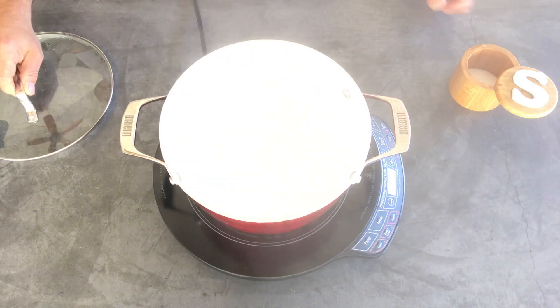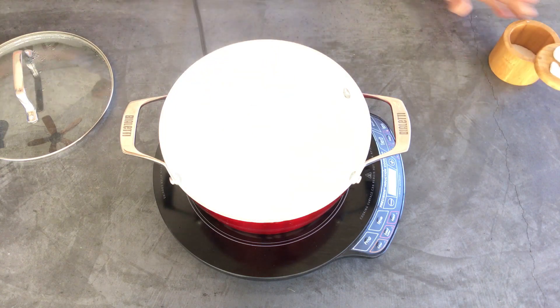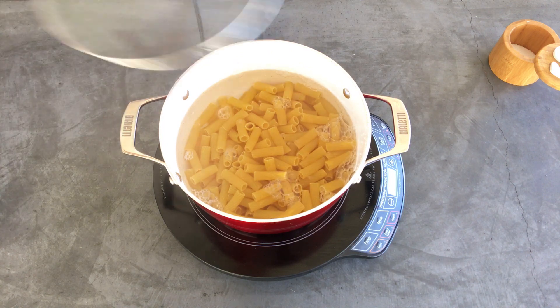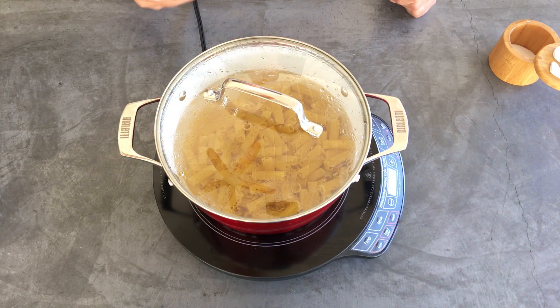So we brought our water up to a boil. We're going to throw some salt in there, then our box of pasta. We're going to boil it for eight minutes.